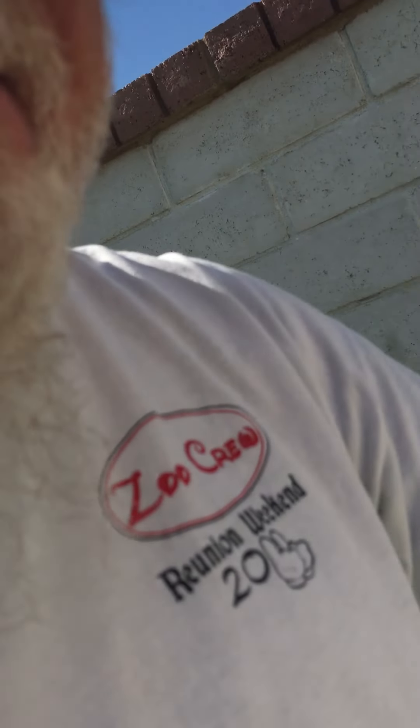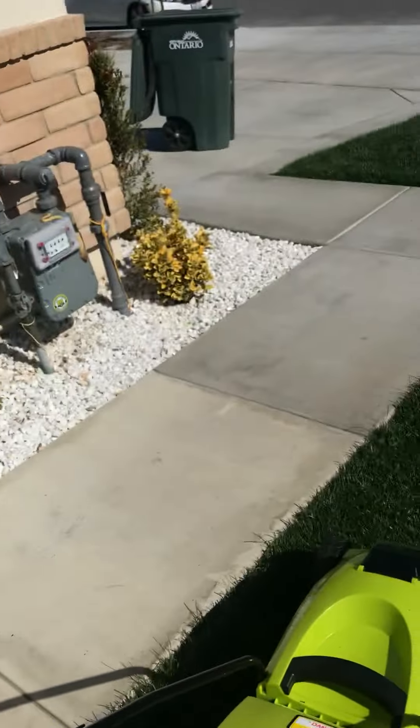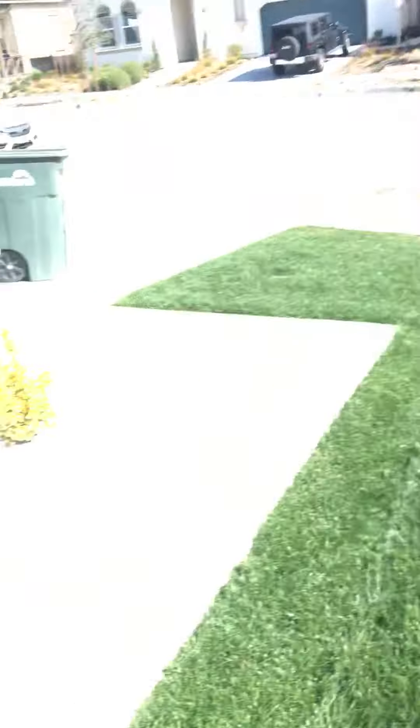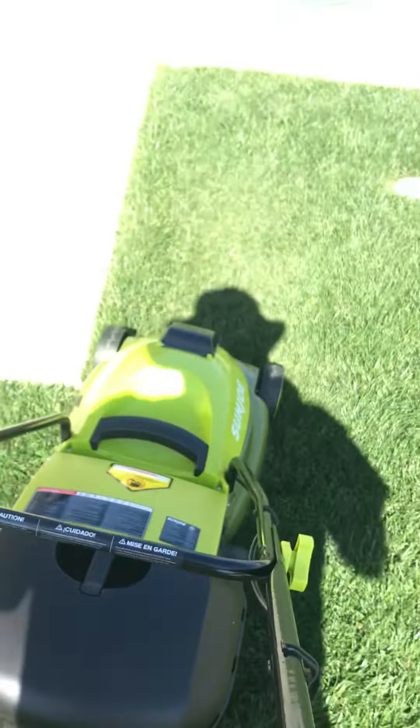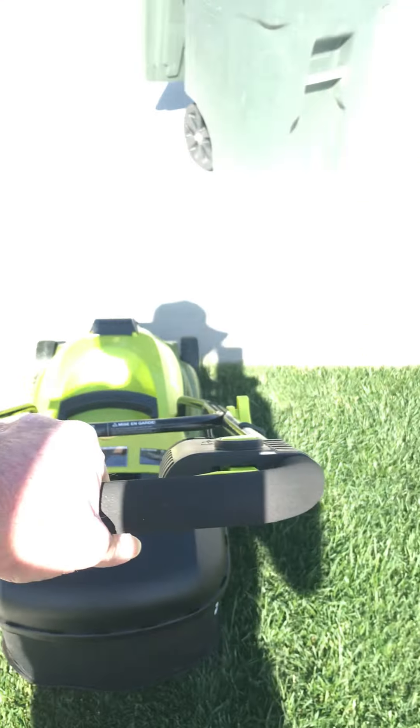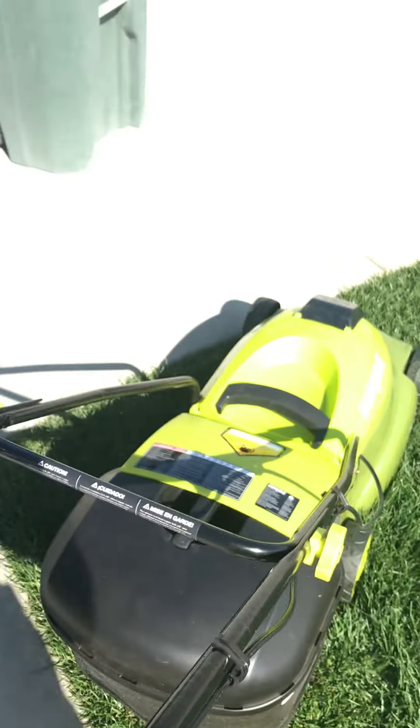Today is the 7th of February and I just got this lawn mower about three or four weeks ago, so this is the third time I'm using it on the lawn. It's definitely going full speed right now.